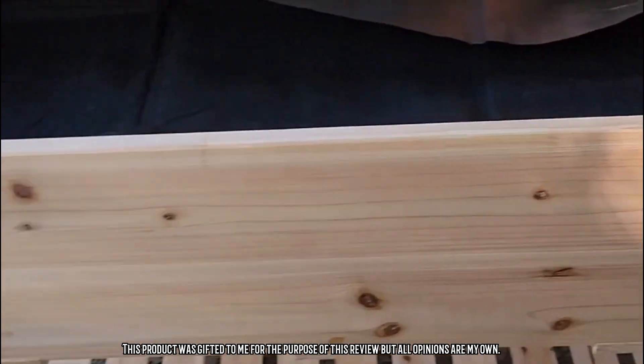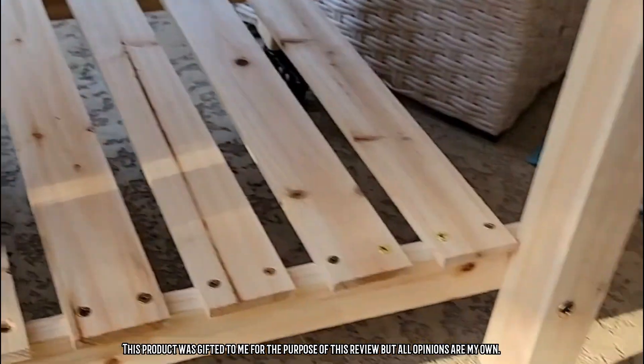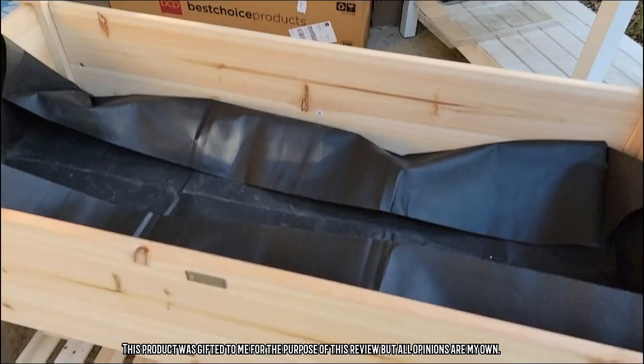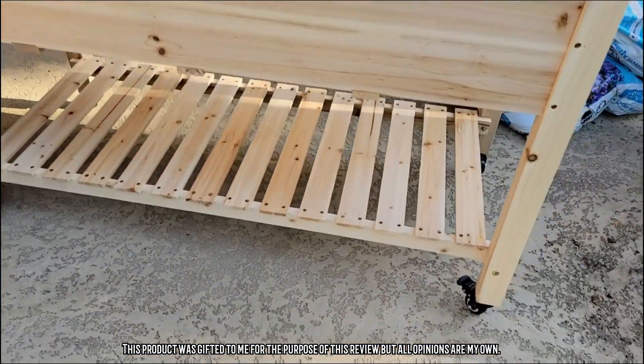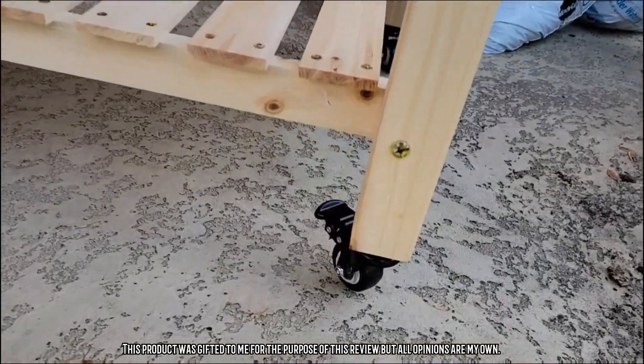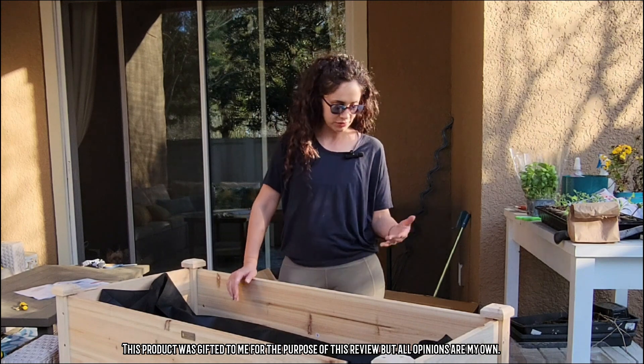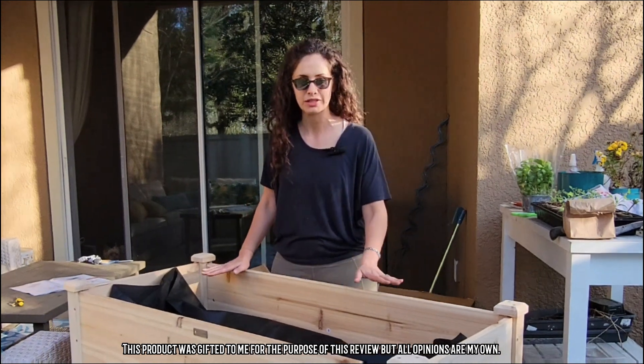Now that I've finished putting it together, I can tell you a few things about the construction. First, it is definitely very sturdy, so I'm confident that once I put all the dirt in here there won't be any issues. It's not going to warp or change or even be hard to move. The wheels on it are really nice.